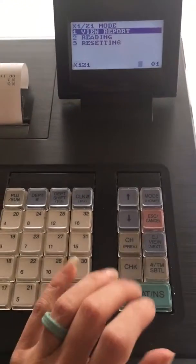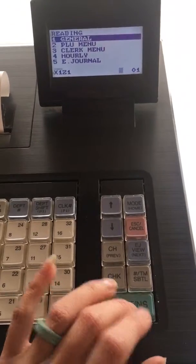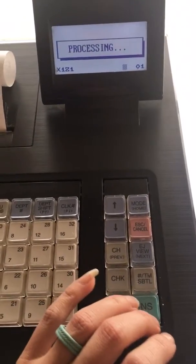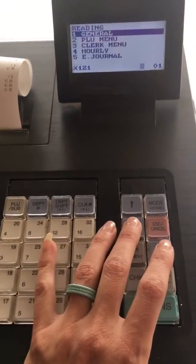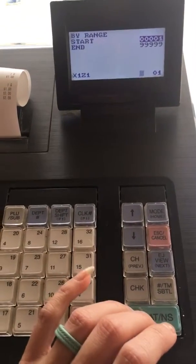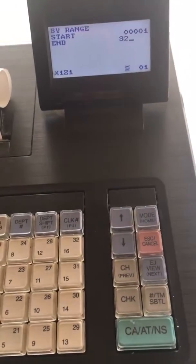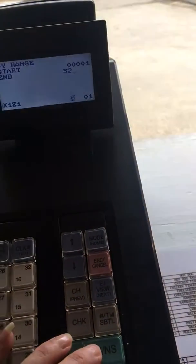Z1, and you're going to go to reading and you want to do a reading of general. You're going to let that process and then you're going to go to PLU menu by range, and we want to go from 1 to 32 because we have 32 items on our list. Enter.